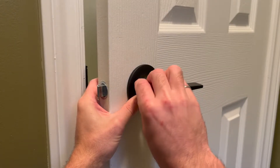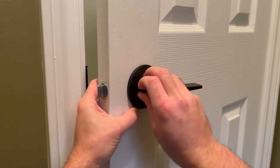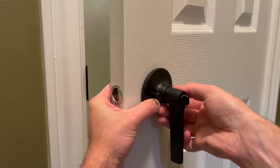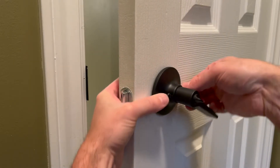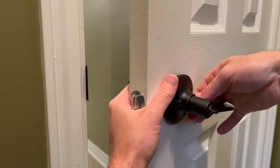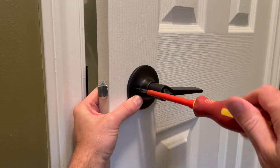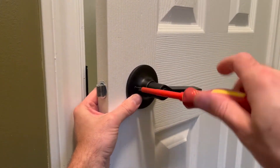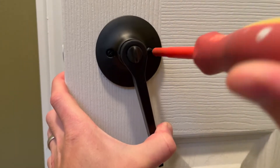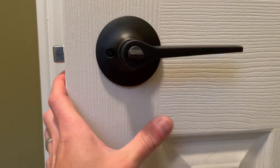Finally we can take the mounting screws and tighten the whole doorknob to the door. I like to start threading the screws by hand just so I can hold the whole doorknob assembly together and make sure it doesn't fall on the floor. If your new assembly is a handle rather than a knob like mine, it gets a bit awkward because the handle gets in the way of the screw hole, so you'll have to pull the handle back to access it. Once the mounting screws are close to being tight you'll want to straighten out the handle and tighten the screws to lock the handle in its final position.